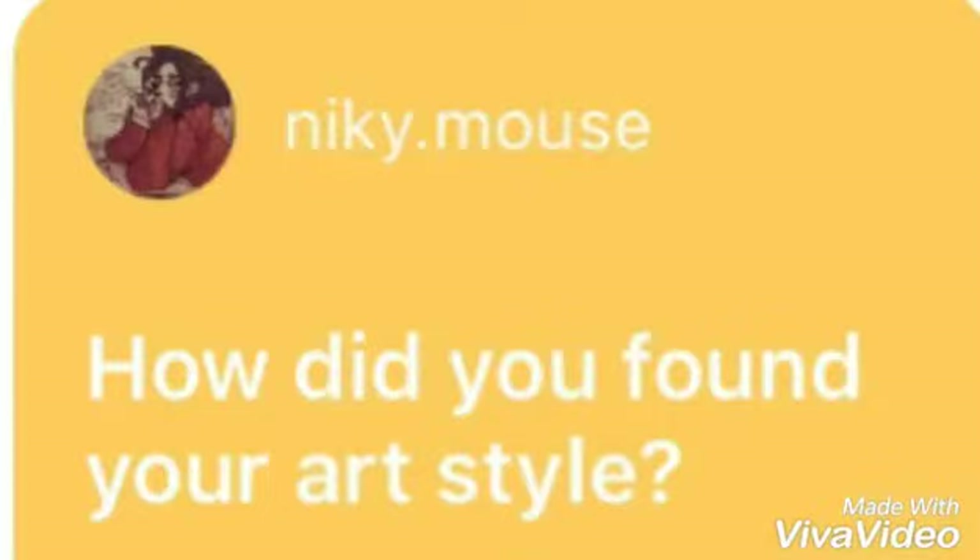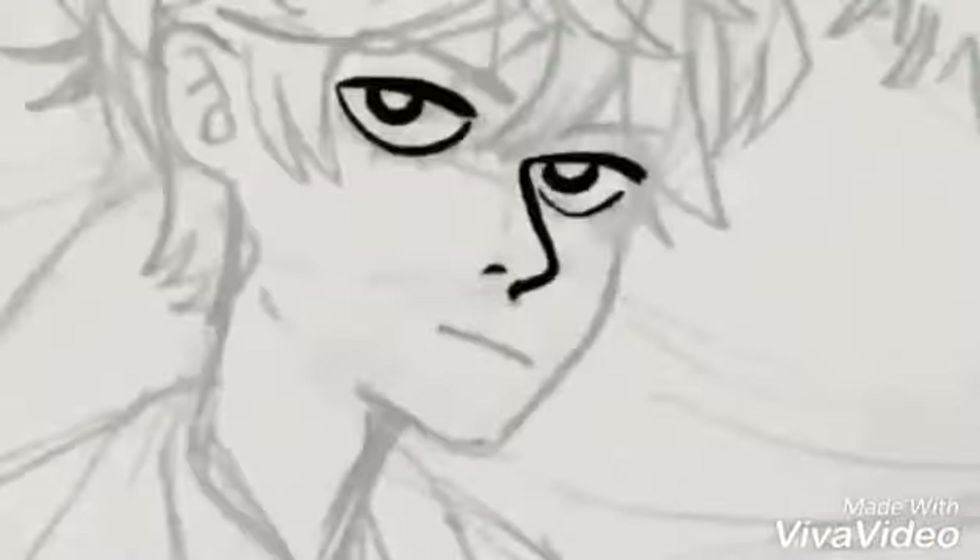How did I find my art style? I kind of forced myself to find my art style. I looked at what I liked about other artists' art styles and I integrated them into mine.